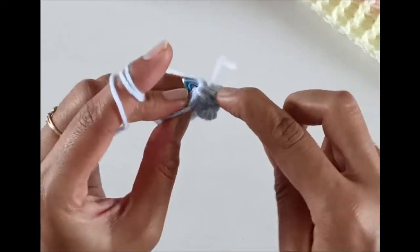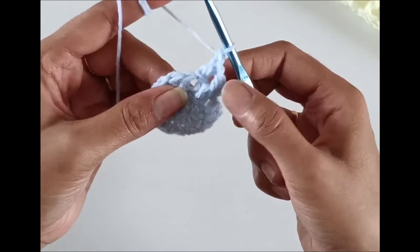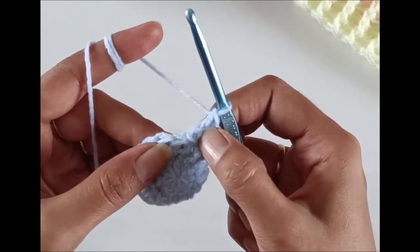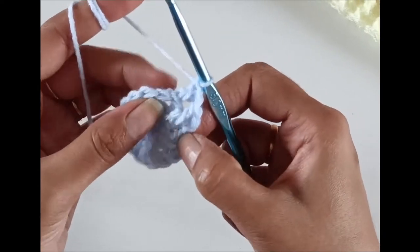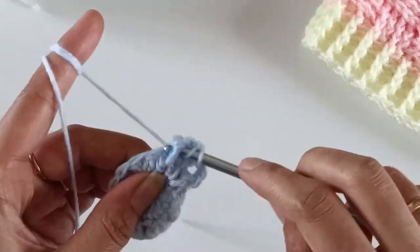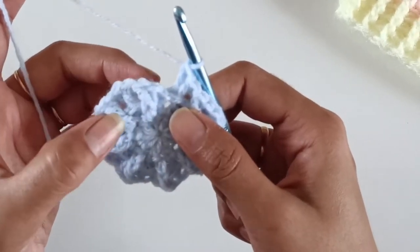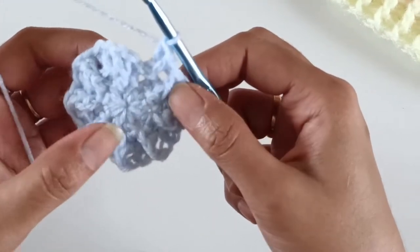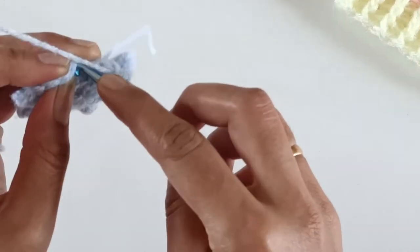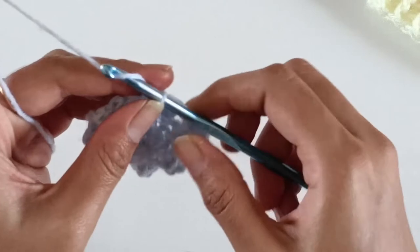The sequence for the entire round is working two front post into the first stitch followed by two back post into the second stitch. Just continue with this sequence till the end of the round. By the end of the third round, alternating two front post and two back post stitches, the total number of stitches we have are 32. Now slip stitch on top of the first double crochet worked.